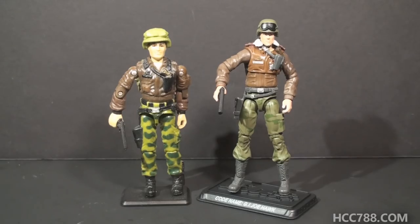The vintage figure we're looking at today is version 2 of Hawk from 1986. He was G.I. Joe's general. The first version of Hawk was released in 1982 in the first wave of G.I. Joe action figures that year. The first version of Hawk was not a very spectacular figure — it was quite plain. In 1986 we got an improvement.